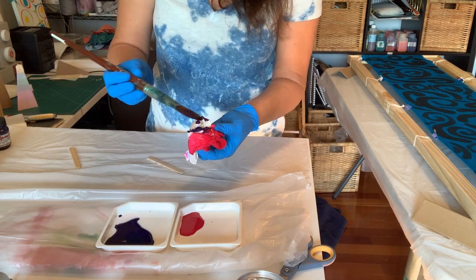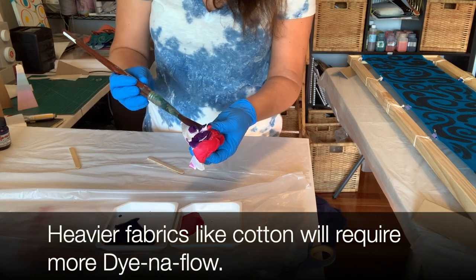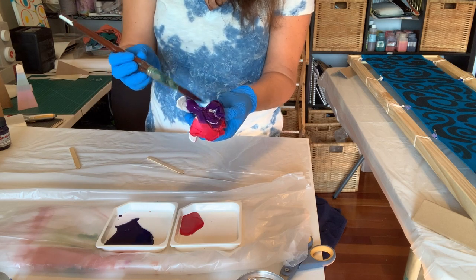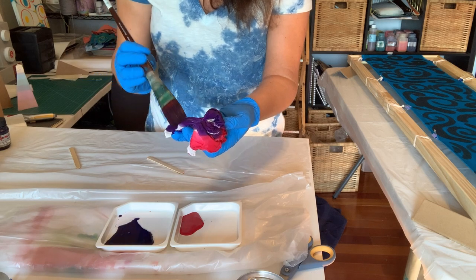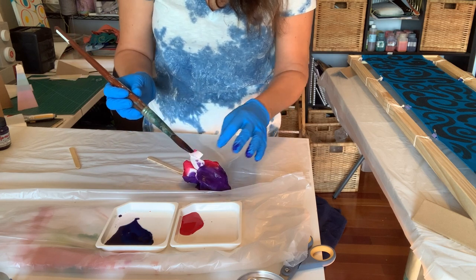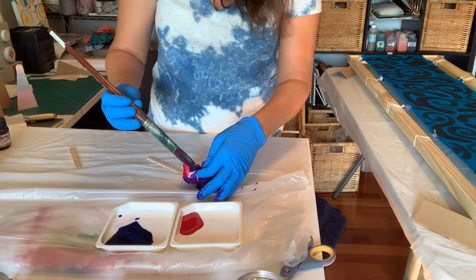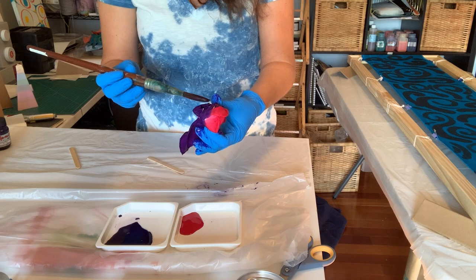I've chosen two colors that I know mix well — this is a cranberry and a violet. Of course you can use the primary colors like a lot of people do with tie dye. This is non-toxic, which is awesome, so you can use it with kiddos. And if you get it on you, it's not a huge health concern. I do still wear gloves because it is a little difficult to get off of surfaces once it's on there.